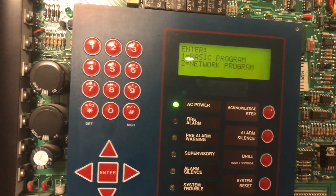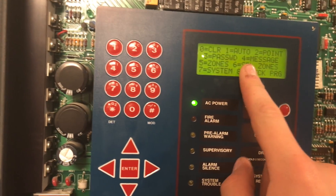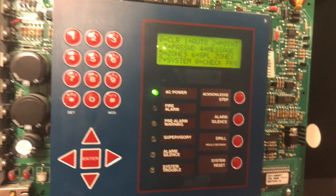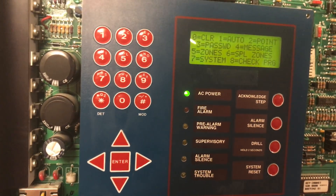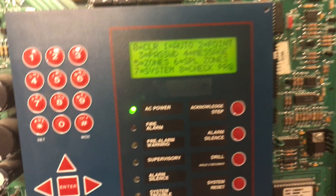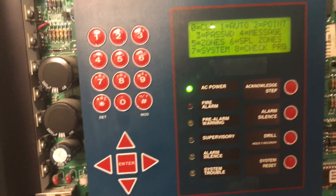We're going to go into basic programming — network programming is not applicable to this panel, so we hit one for basic programming. You can see all your options: zero is Clear, which resets the whole panel configuration; one is Auto Program, which pulls in all modules and bell circuits and configures them for you; two is Point, which lets you go in on a point-by-point basis to manipulate specific things; and Password changes your login to the panel. Message changes that custom message — mine says 'Fire Alarms and Such, Notifier AFP-200' but you can make it say whatever you want.